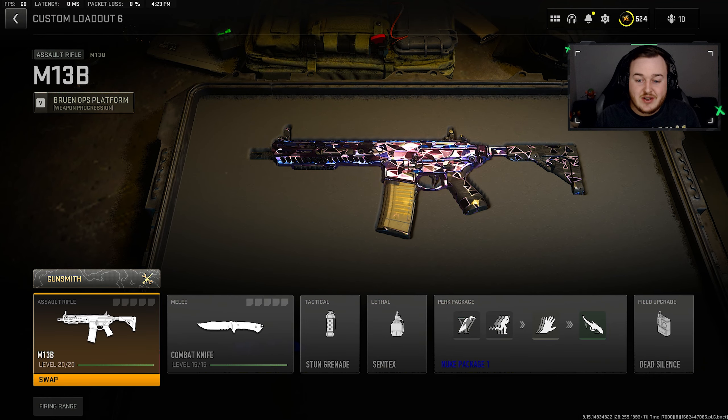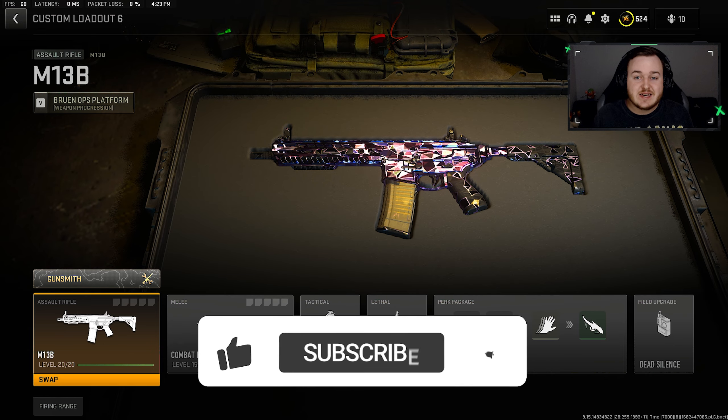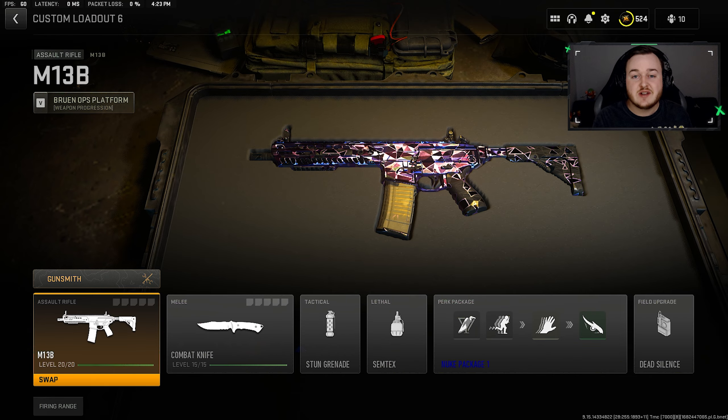In today's video we're taking a look at the newly buffed M13B after the Season 3 update. This weapon is super nasty after the update — I have an updated build you've got to try. If you're new here and enjoying today's video, make sure to hit that like button and subscribe with notifications on so you don't miss any more videos.